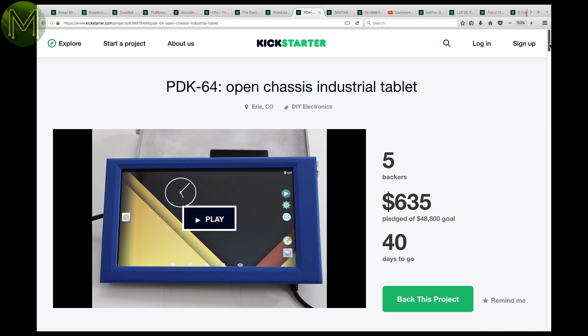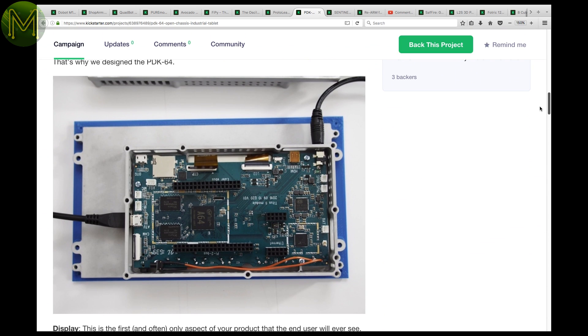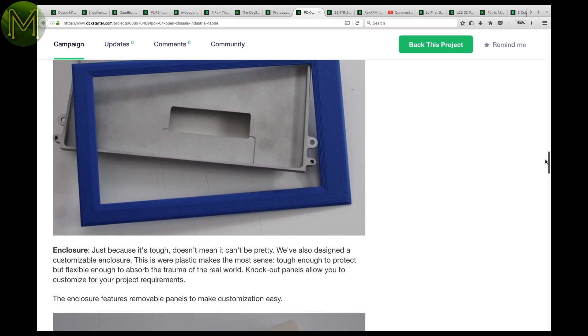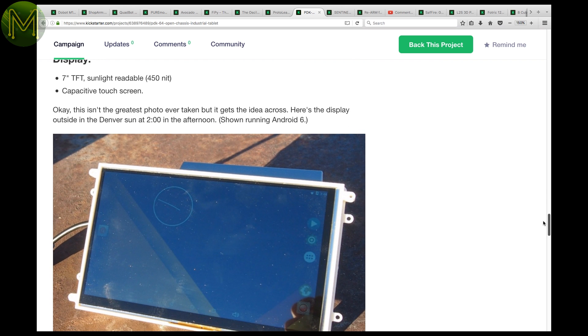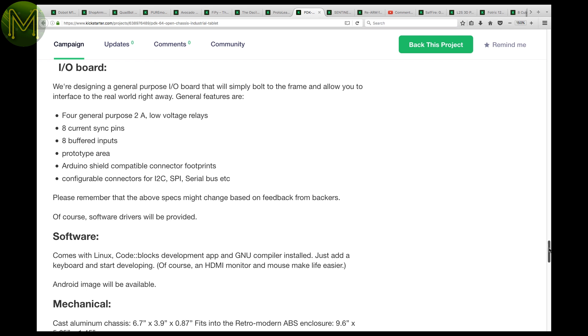The PDK-64 is an industrial tablet platform containing a sunlight-readable TFT touch display, an Allwinner A64 quad-core running at 1.2GHz, 1GB RAM, 8GB flash, SD slot, Wi-Fi, Ethernet, and a standard Pi and Euler GPIO header — all for $118 US. Is this Kickstarter too good to be true? I'll be keeping my eye on this one, so stay tuned.